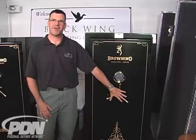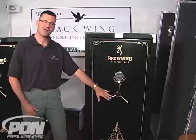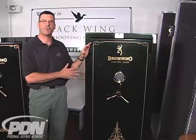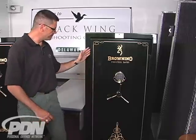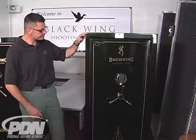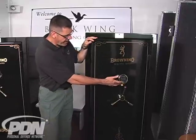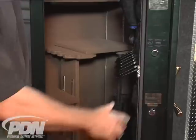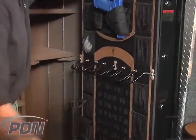This is a more traditional type of locking mechanism, but only here on the exterior for the appearance. The interior inside the door is a really sophisticated 6-bolt locking system. The electronic lock is battery-operated, which makes it very easy to open the safe. On the safe, you can see the bolts are set right here.